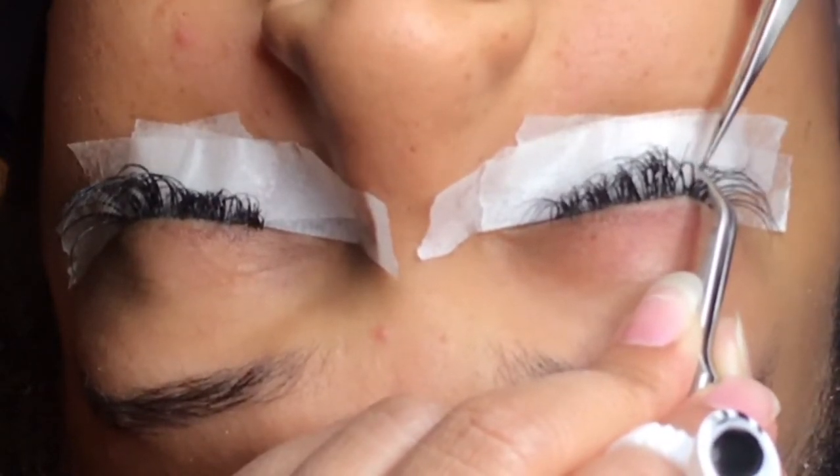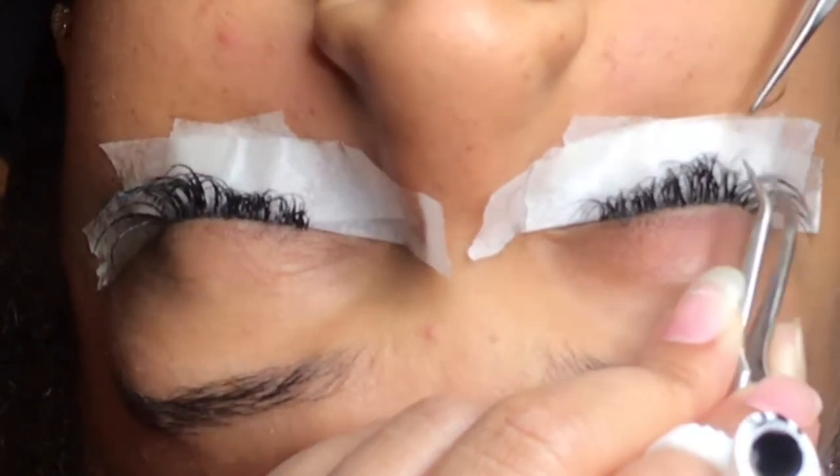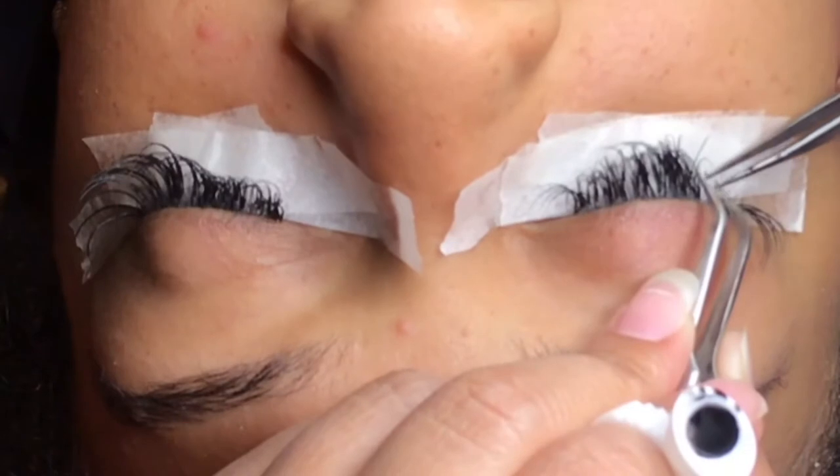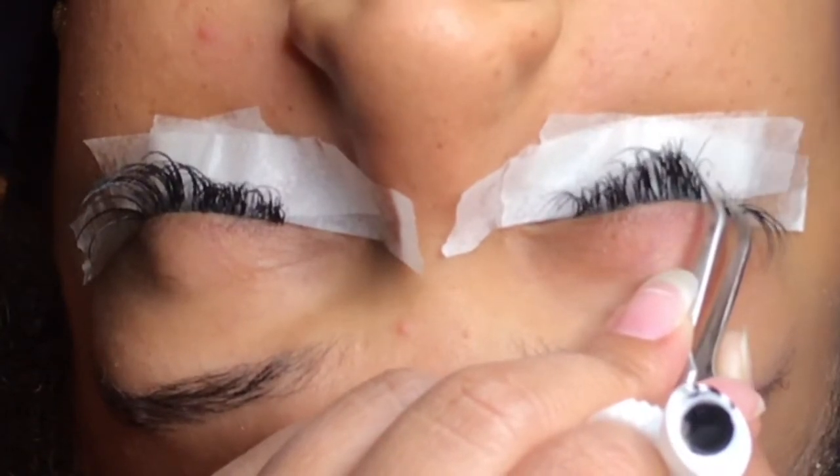But in this particular case I just use my tweezers, because I only see a few at a time — maybe one or two. So now I'm going to continue on and apply the lashes.